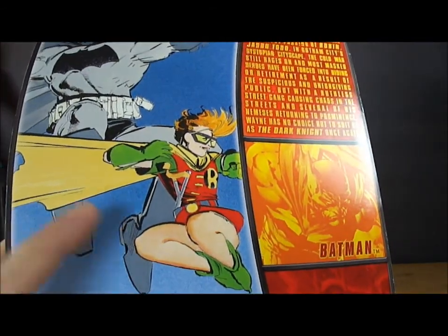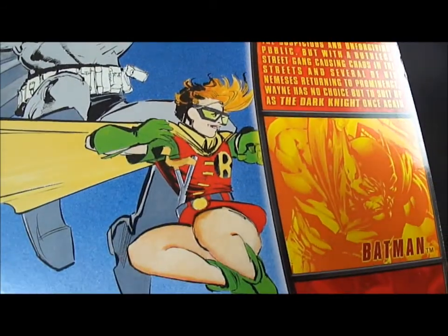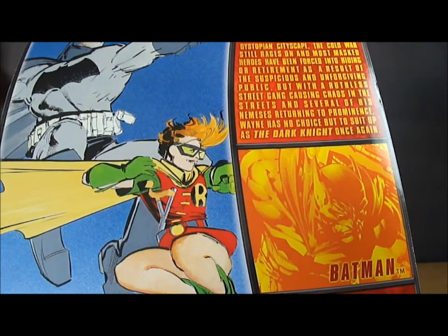And you can see here — here's the third Robin. It's a girl, or her name is Kelly, I believe.